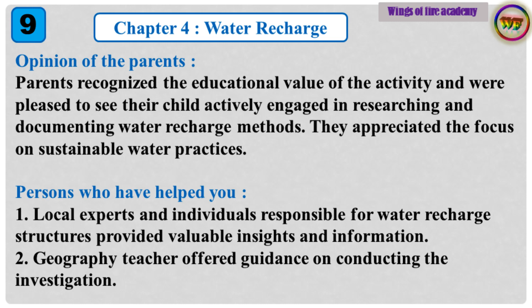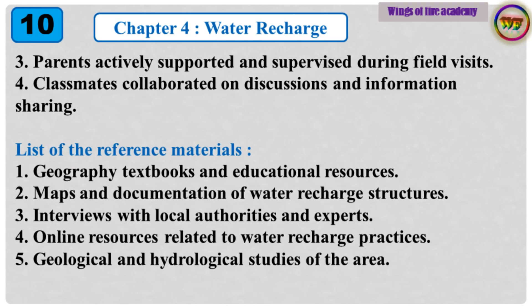Persons who have helped you: 1. Local experts and individuals responsible for water recharge structures provided valuable insights and information. 2. Geography teacher offered guidance on conducting the investigation. 3. Parents actively supported and supervised during field visits. 4. Classmates collaborated on discussions and information sharing.